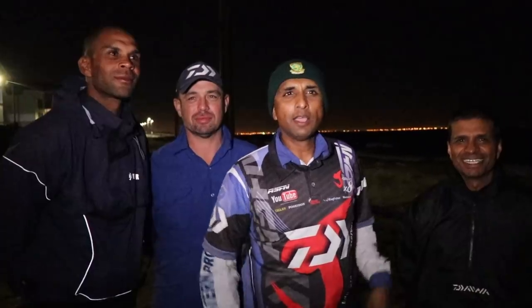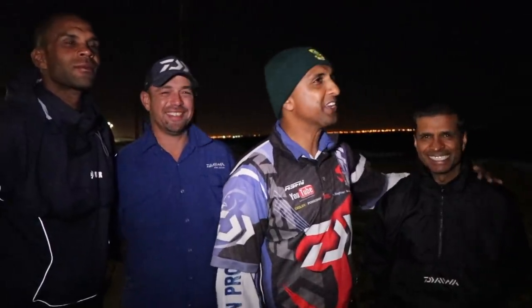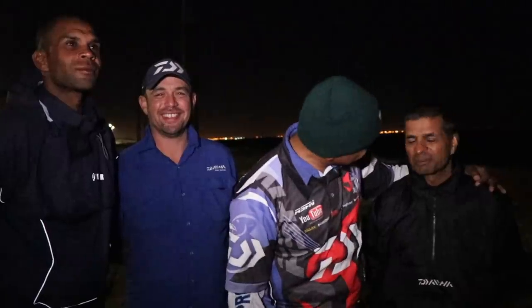We're all ready for our next session here at Simonstown again — we're going to fish into the night. Hopefully we get some of those bronzies like we got yesterday. I'd like to introduce the anglers: Zane, who's fished with me before; Anthony, you know him, he's fished with me before; and my new buddy Anwar Ibrahim, who's going to be joining us today. Are you ready Anwar? I am ready as I'll ever be. I know you're going to catch a big bronzy tonight — I'm counting on it.